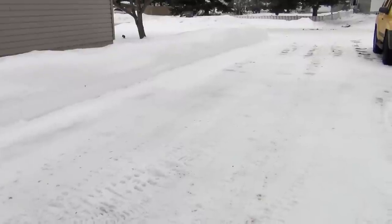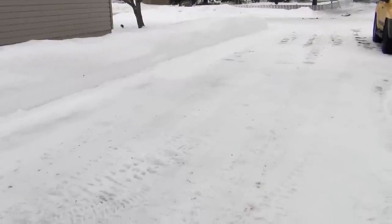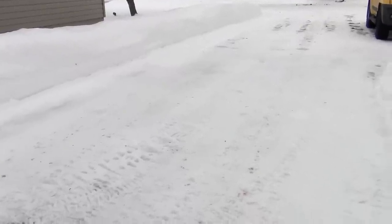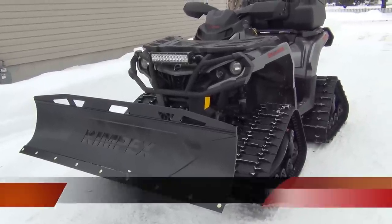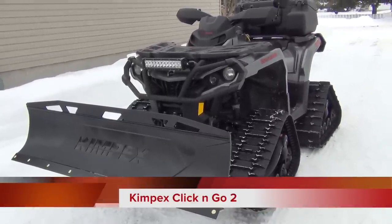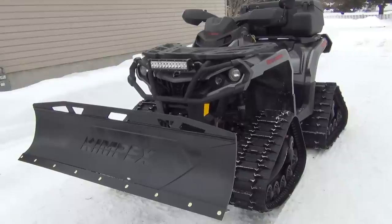So now I'd like to give you a demo of how it works, but as you can see we don't have any fresh snow in the driveway. So that'll have to be on another video but we'll be sure to show you. That's going to about wrap it up for the install of the Kimpex Click and Go 2 plow on the 2015 Can-Am Outlander 1000.